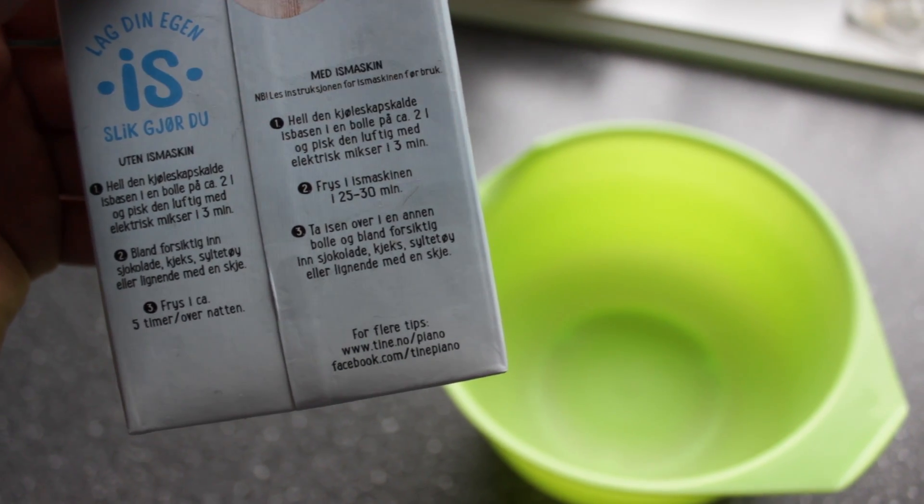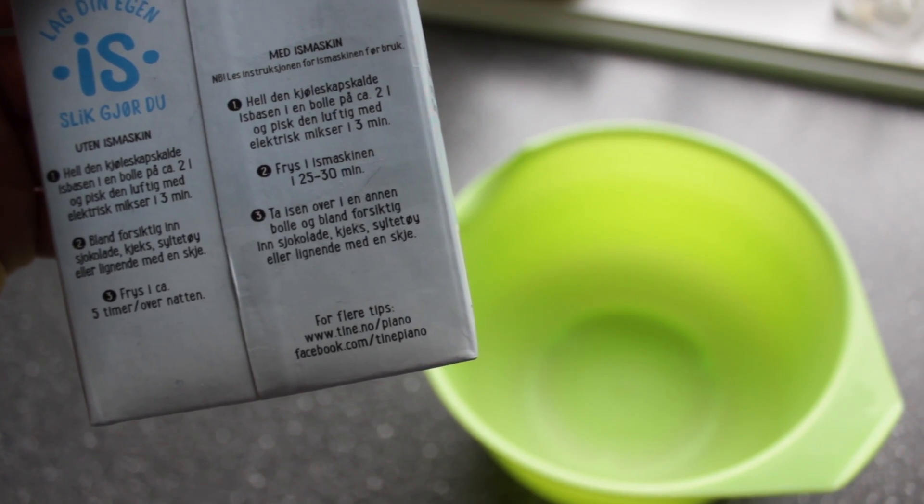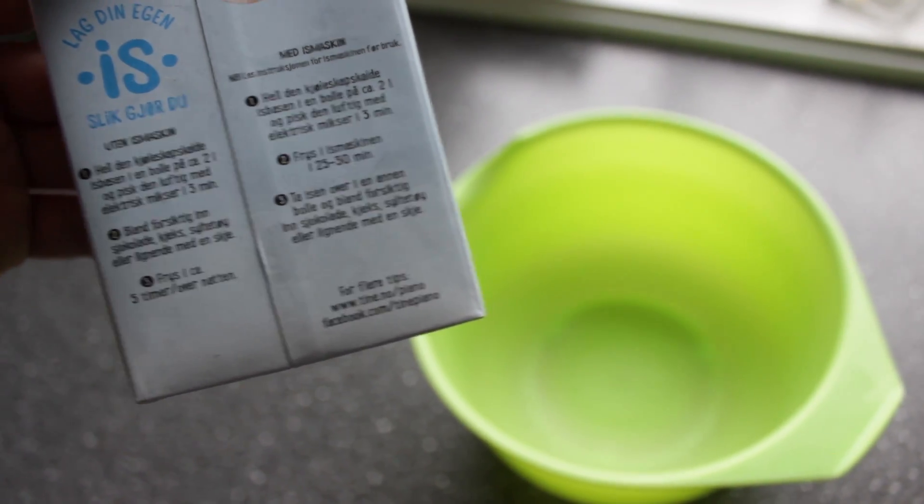Okay, so this is how you do it. Pour the fridge cold ice base in a bowl on two liters and whip it full of air with an electrical mixer for three minutes.